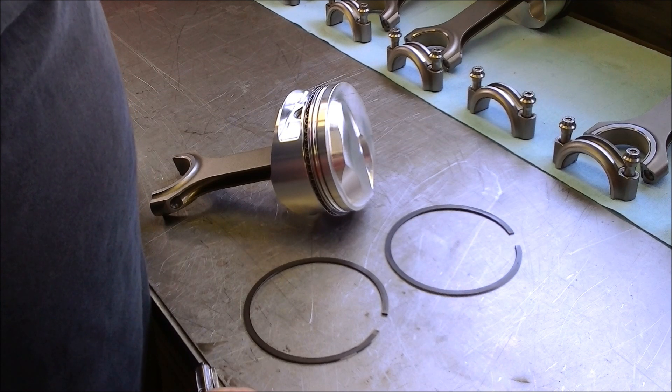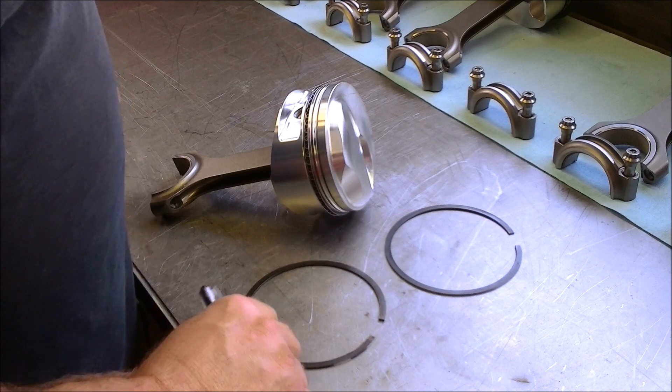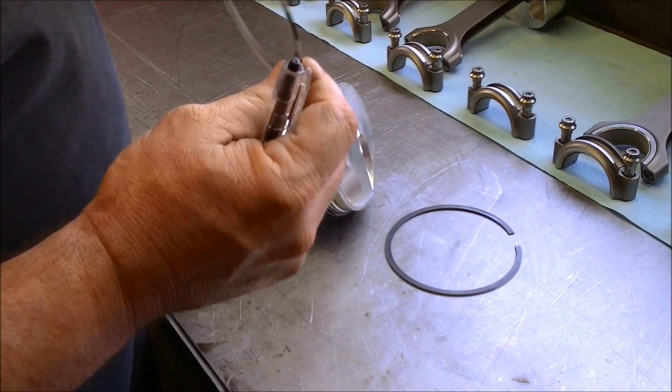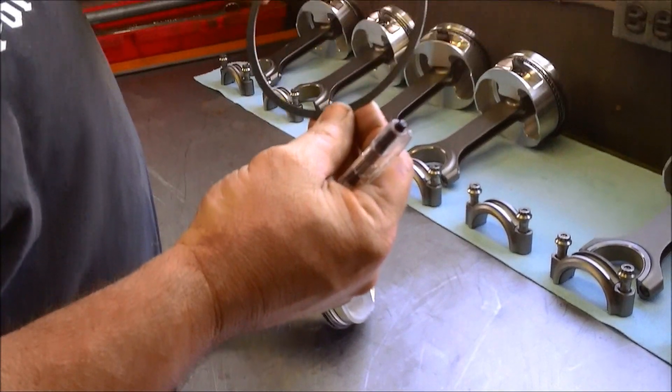Welcome to Mr. Hall's How-To Series. Today we're going to be installing compression rings. We're going to install the second compression ring first, and then we're going to install the top compression ring second.